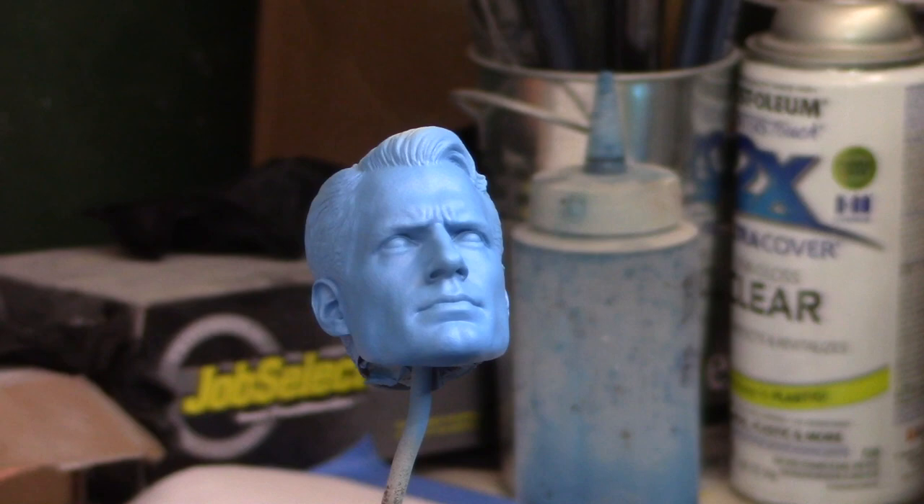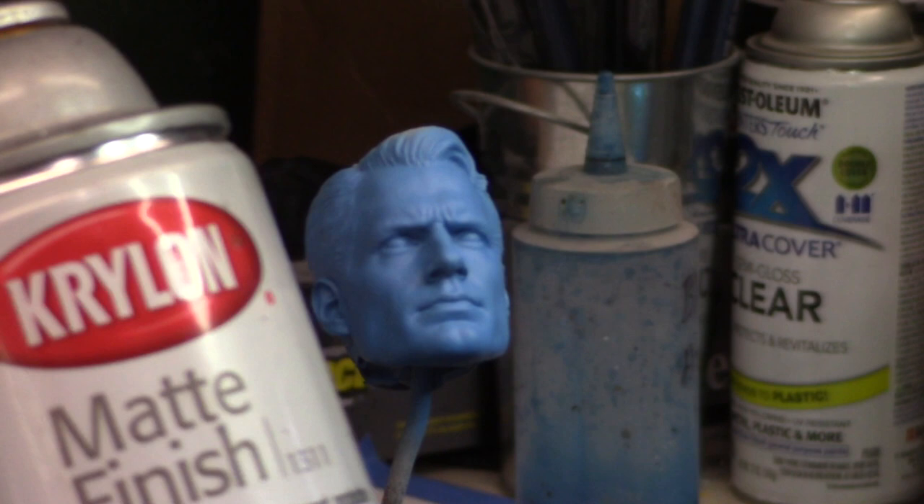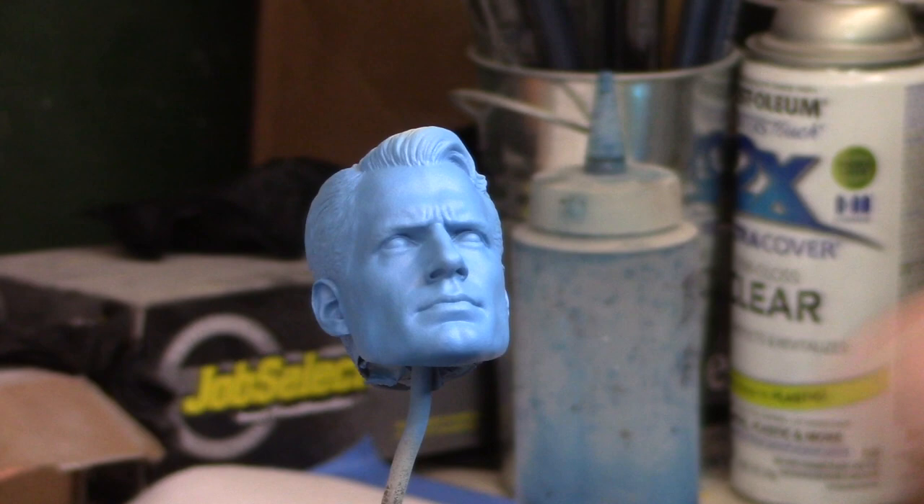What I am going to do right now is seal it. Lo voy a sellar with matte finish before I do the other spatter. Antes de poner las otras pequitas. Just in case I mess up, I can wipe it off. Por si me equivoco, lo puedo limpiar.